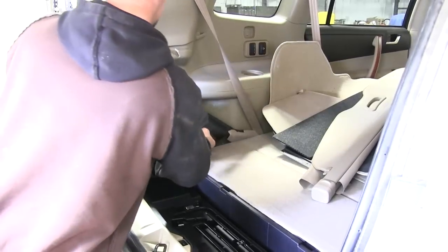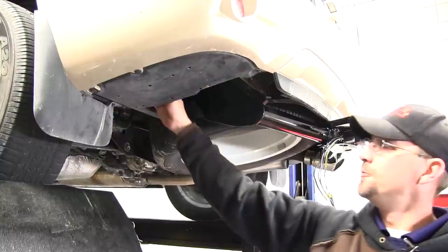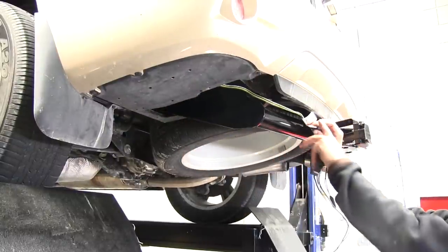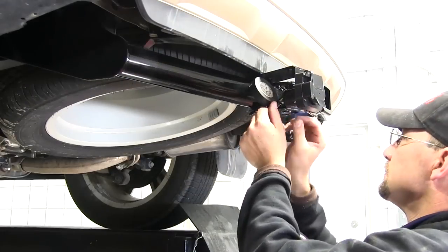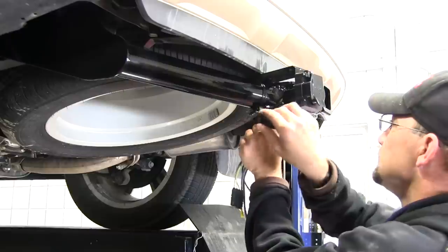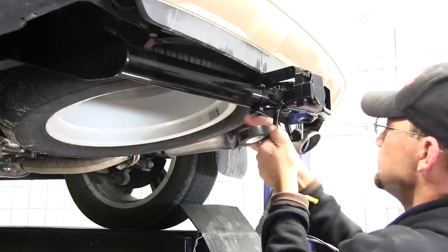Now we can go ahead and reinstall our interior. Now we can take our 4-pole connector that we routed underneath the vehicle and run it over to the 7-pole connector and make our connection. Before I do that though, I'm going to take some black tape and wrap up my wires. I'm also going to take the purple wire that comes from our 7-pole connector and wrap it up.